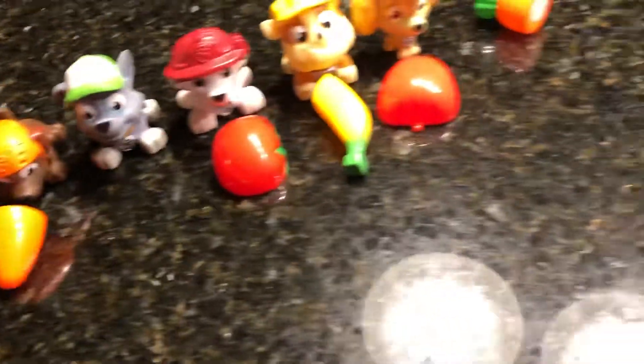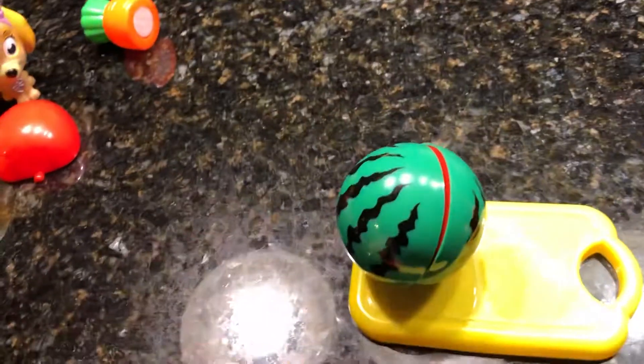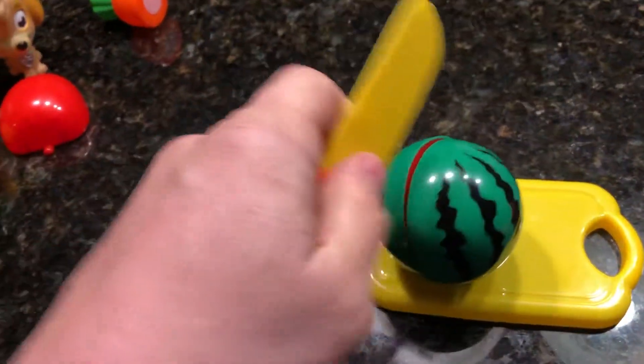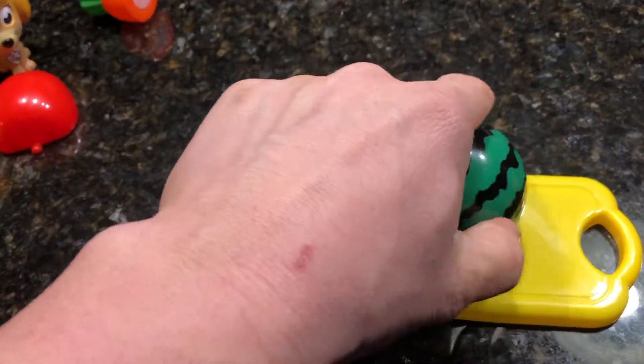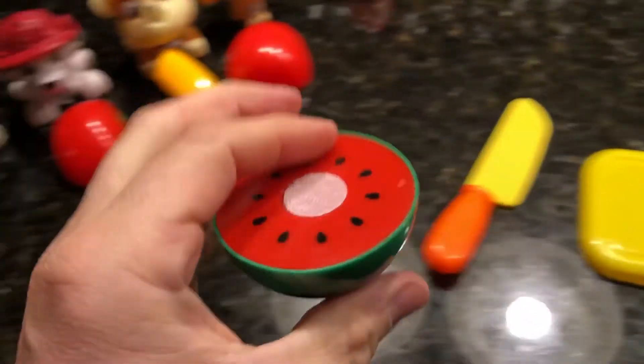Alright Rocky, your turn. And for you, we got this wonderful green watermelon. Be careful cutting this in half. Looky there — and inside the watermelon, it's bright red.